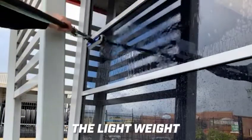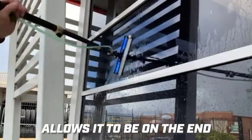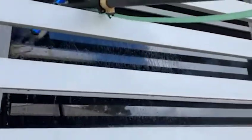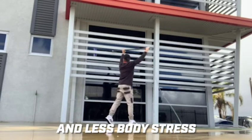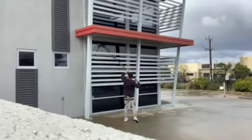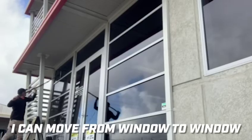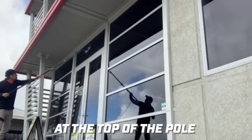The lightweight of the radial light brush head allows it to be on the end of a horizontal pole. This means less pole stress and less body stress. I can move from window to window without any excess weight at the top of the pole.